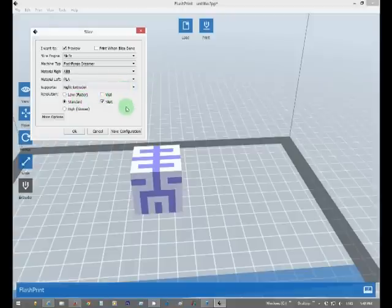Left and right extruder settings. A skirt — I think every model you'll see, it prints a little boundary around your whole model. I don't know the exact difference between a wall or a skirt, or even if that is what it is.